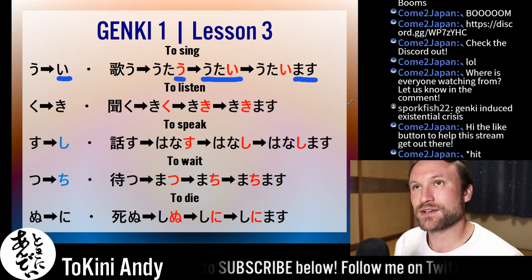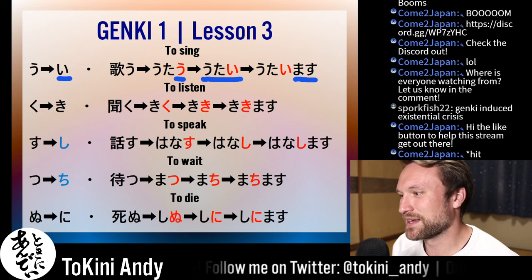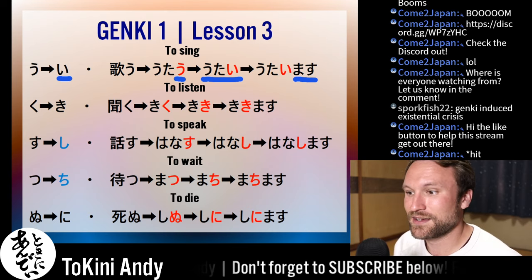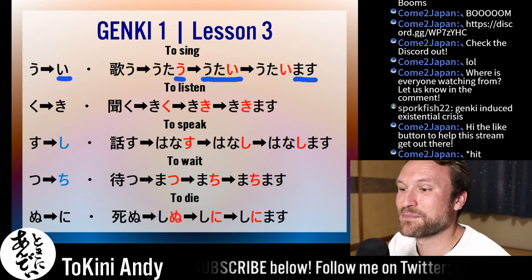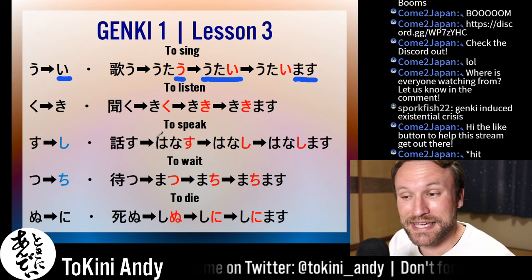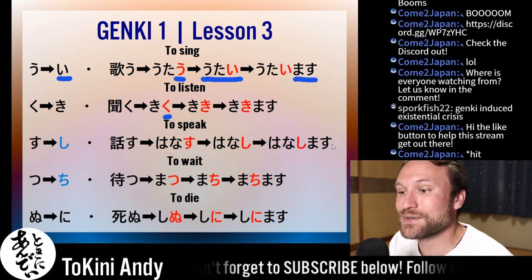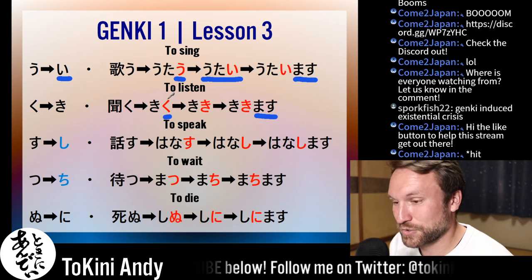To listen is kiku. Ku becomes ki — you just take that last character, the only thing that matters, and change it to ki. So now we have kiki — that's the verb stem. Add masu: kikimasu, which means 'I listen.'